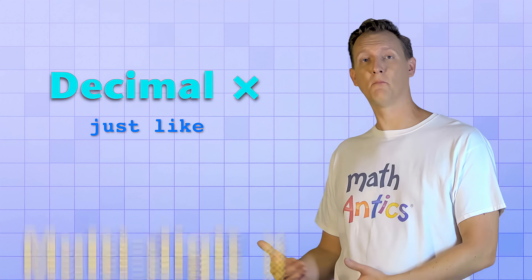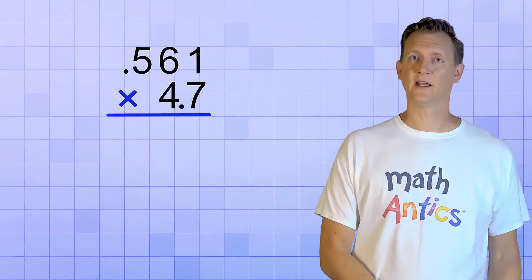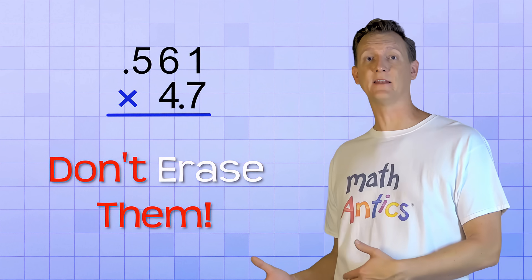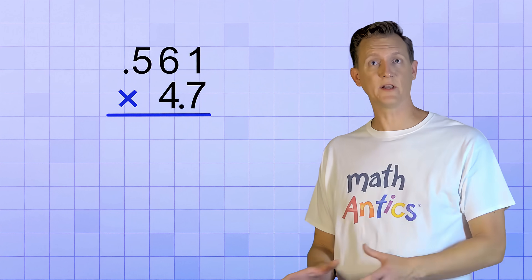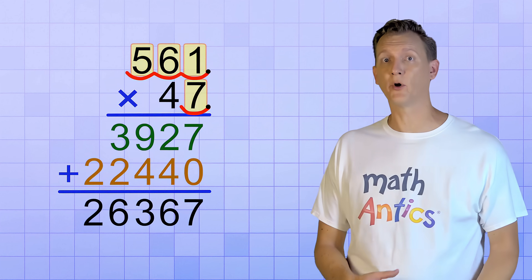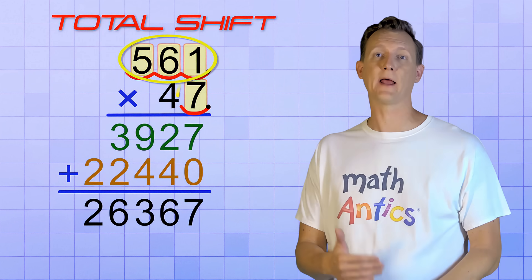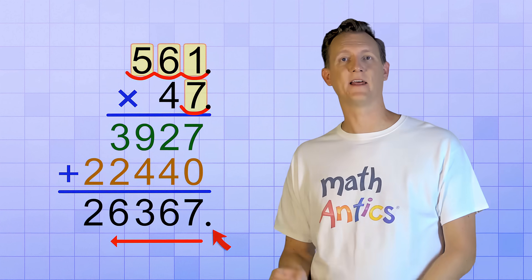And that is the answer to 3.65 times 2.4. That's a cool trick! It means that you can do decimal multiplication just like regular multi-digit multiplication. You start by setting up your multiplication problem exactly like you would if the decimal points were invisible — but don't erase them, because you'll need them at the end to figure out how many places to shift the decimal point in the answer. Then keep ignoring the decimal points while you follow the multiplication procedure. Once you have an answer, count up how many places the decimal points are shifted in the problem — the total shift of both top and bottom — and then shift the decimal point in your answer to the left that same number of places.